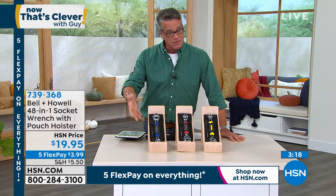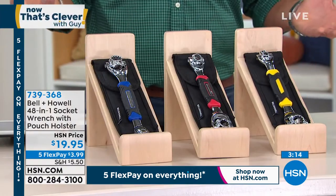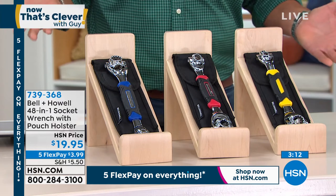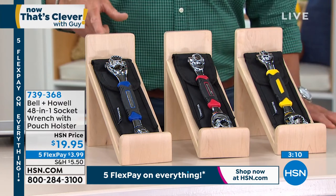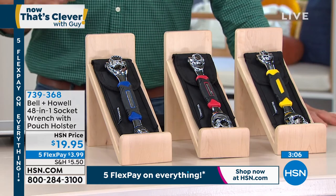We're getting real busy right out of the gate. We always do when we bring this out. And I know I air it a lot, but it's one of those things I'm passionate about — everybody should have one of these. If you've seen me air this three or four times, today's the day to actually pull the trigger and grab this thing because you will love it.